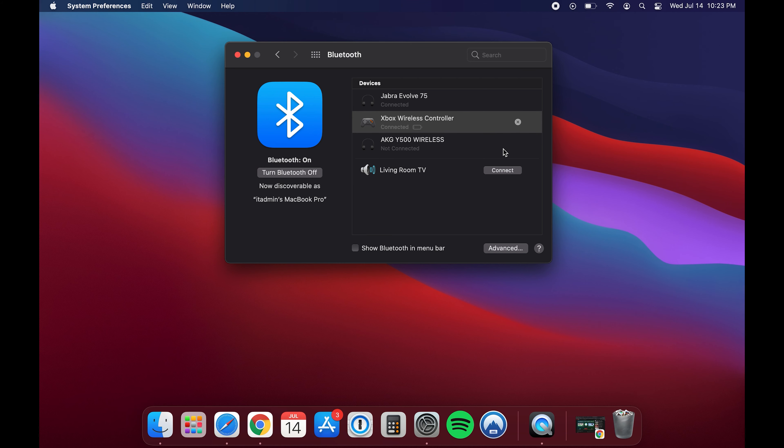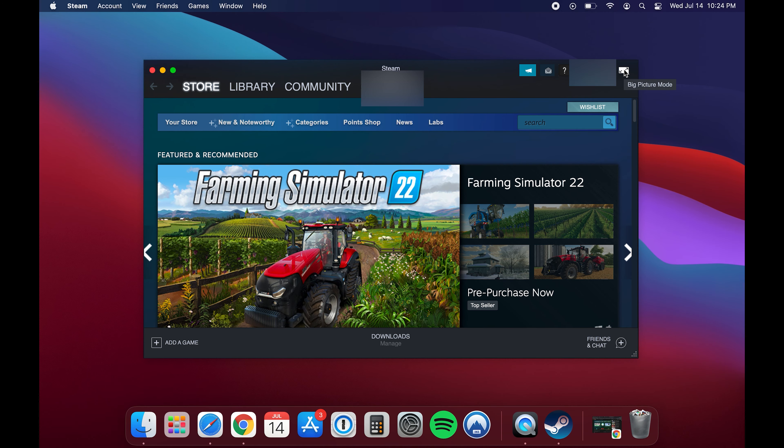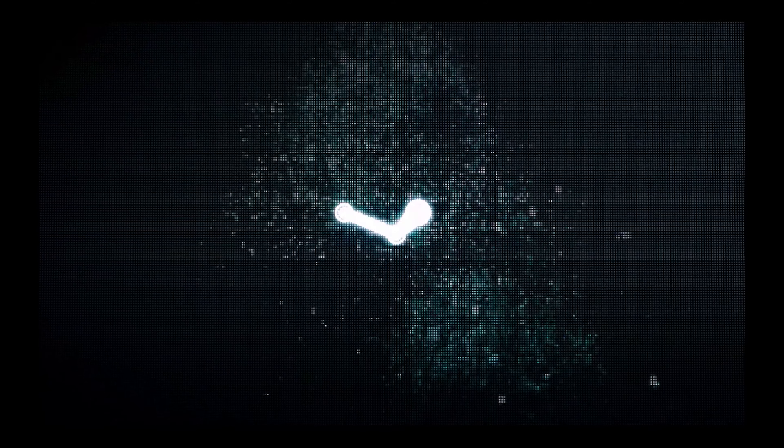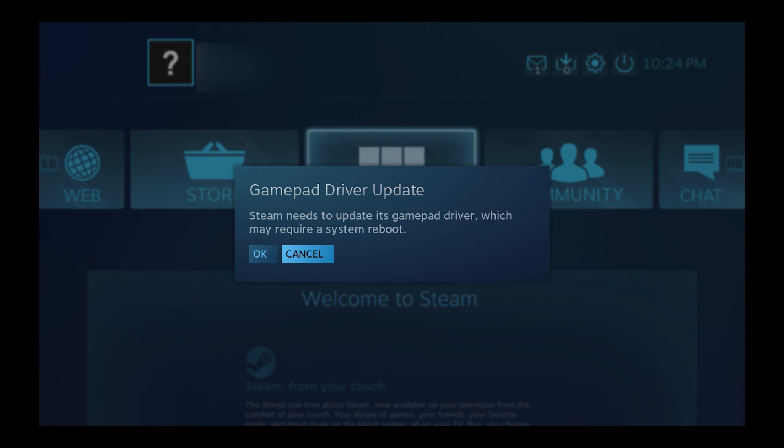If you want to get it up and running with Steam, it requires a little more work. Open up the Steam client and near the top right corner there's a button that says Big Picture Mode — click on it. This opens a new version of the Steam client, and you'll get a prompt saying you need to update your driver software for your controller, which is completely fine. Go ahead and accept it.